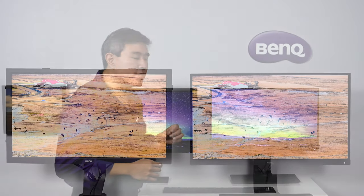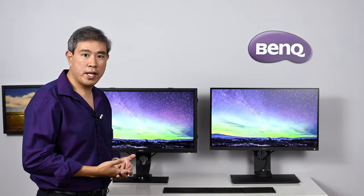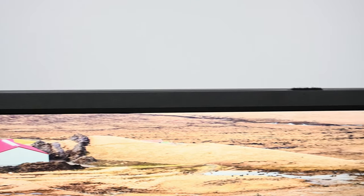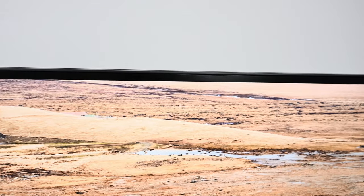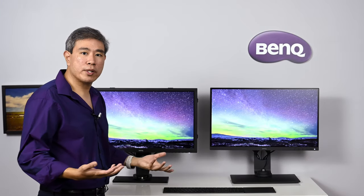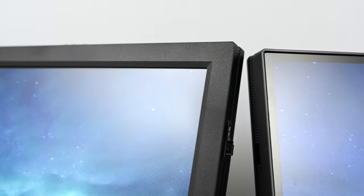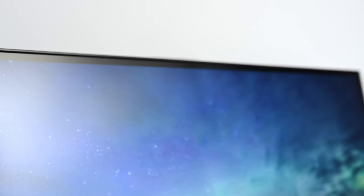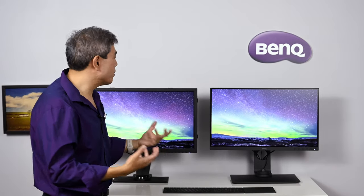The first thing you're going to notice is the design. We're not buying an expensive hardware calibrated display necessarily for the design element, but it does enhance the way our workspace looks. The SW2700PT has a bezel all the way around it — not a bad thing, the panel is still great quality. However, the SW270C introduces a new infinity edge display, which I love. You can see your pictures immersed in what you're doing without the black line around the display.